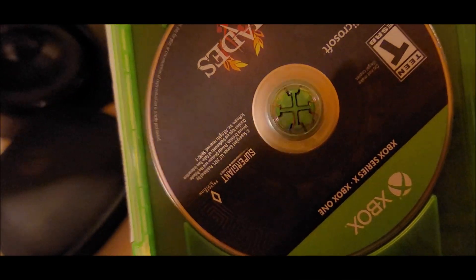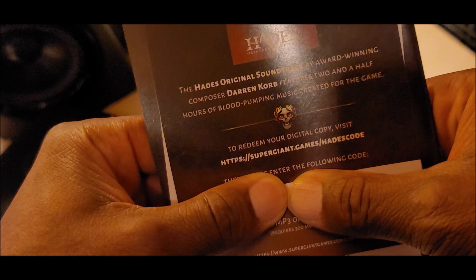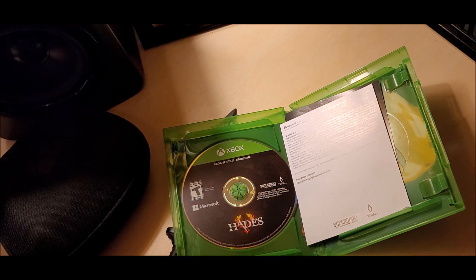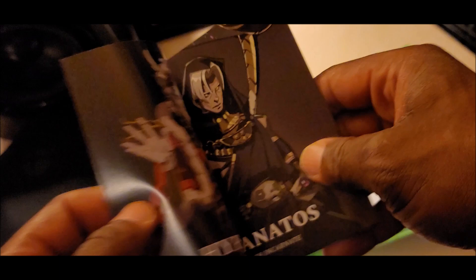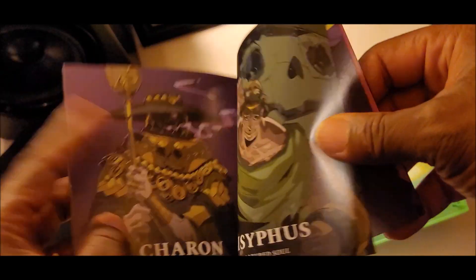And there we are right there with the game disc. We also got us a code right here for the soundtrack and things of that nature. Some warning information. And a booklet, you guys — like an art book, almost. Check it out.